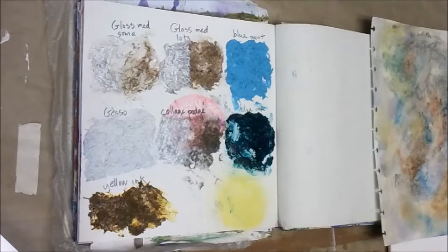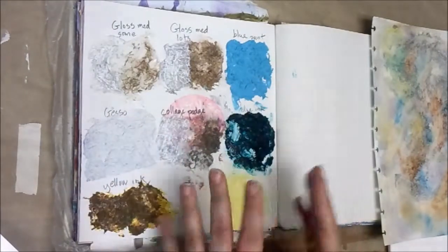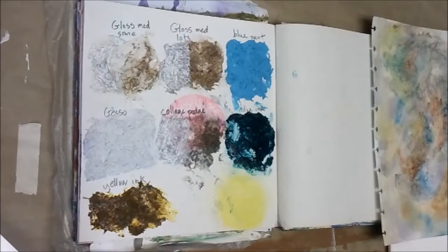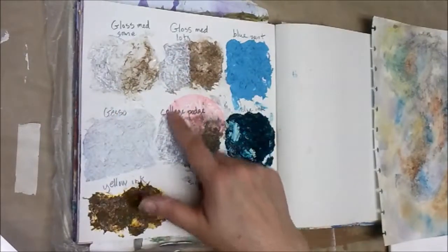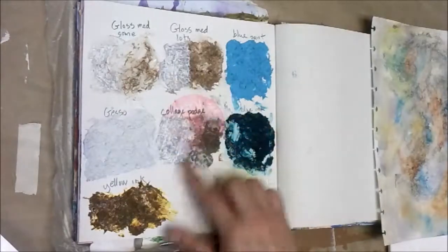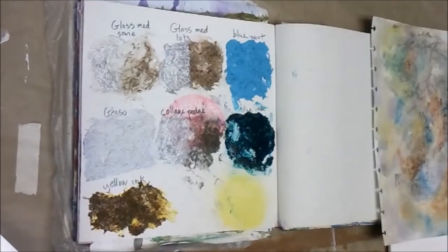I did not try waiting until they were dry and doing it again this time. It's been a long time since I made the video of this stuff and this segment. I had a long break in between. So I thought I would put a little bit of gesso over the side of some of these that were clear.